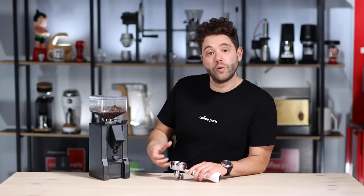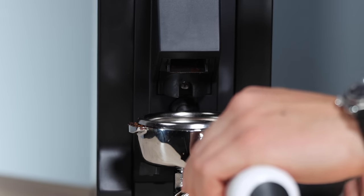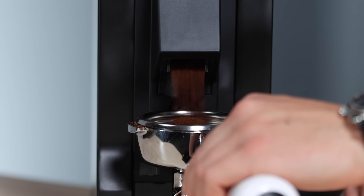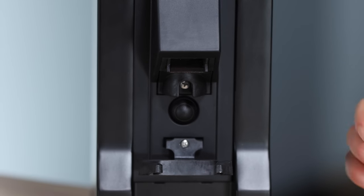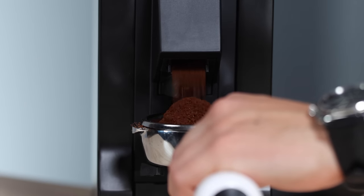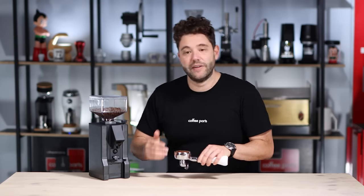You could unscrew it and remove it and use a dosing cup, but most people would probably be grinding directly into the portafilter. So let's grind a double shot and hear it and see it grind. As it grinds, just while you're pressing it, you can stop, tamp it down a little bit and then grind a bit more. There you have about a double grind.